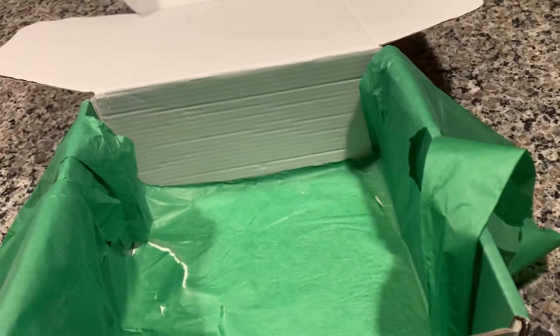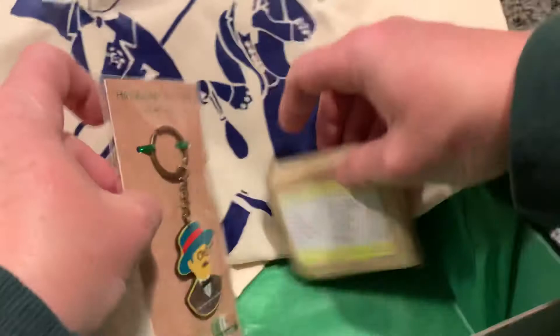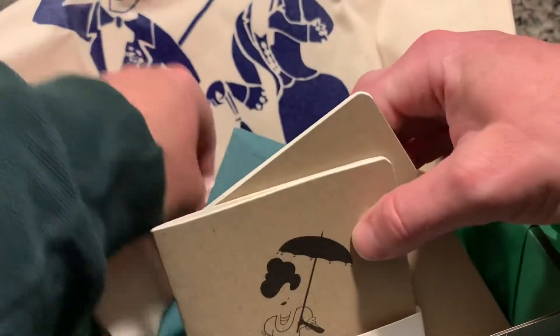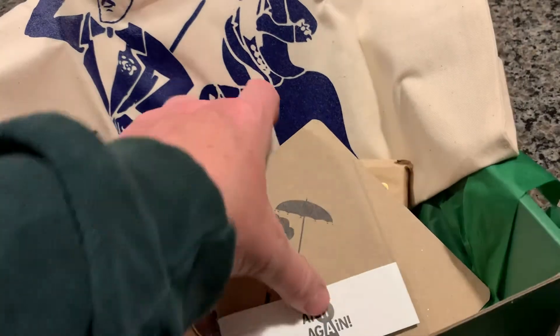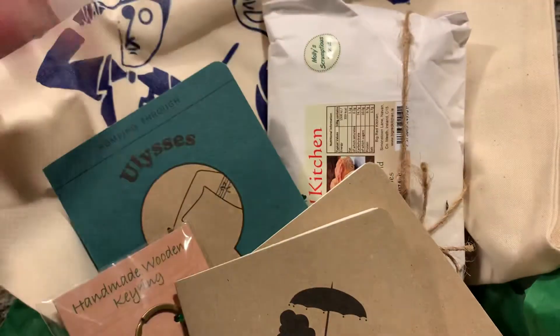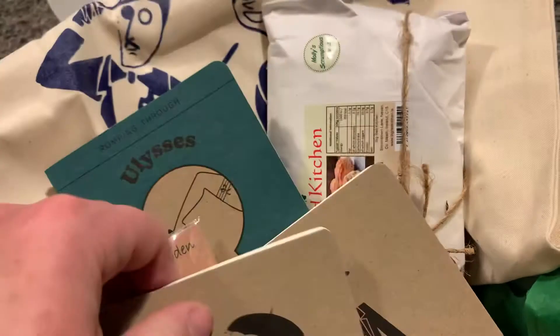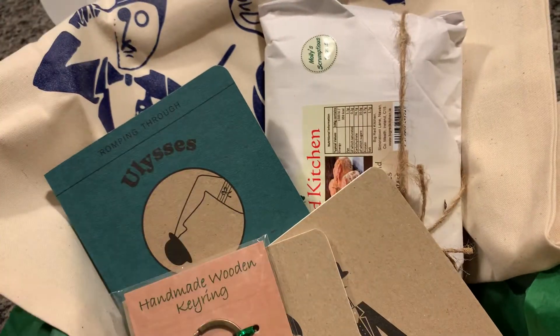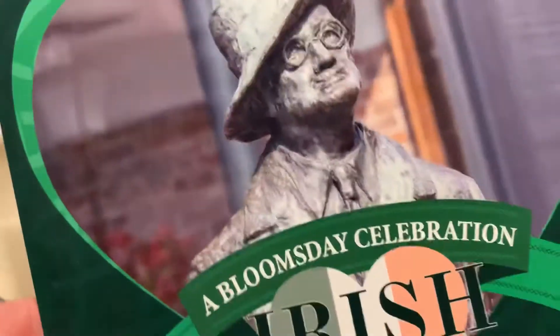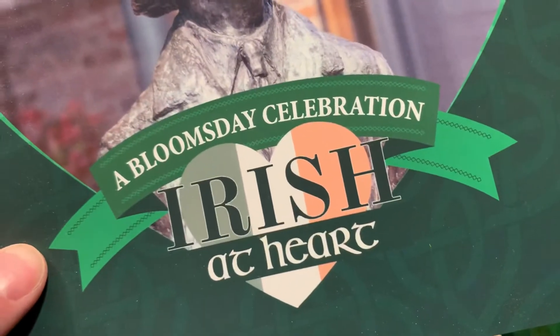So that is this month's Irish at Heart box — something for a little bit of everyone. A snack while you read, make your scones, take some notes, enjoy a little chocolate at the end. Bloomsday celebration, Irish at Heart.